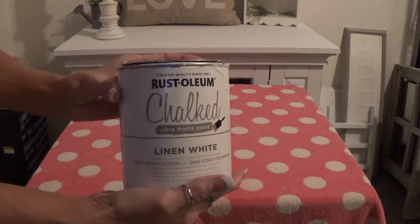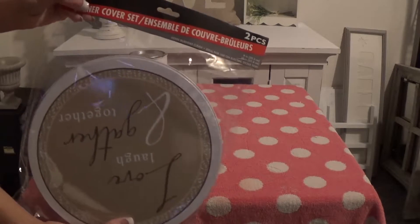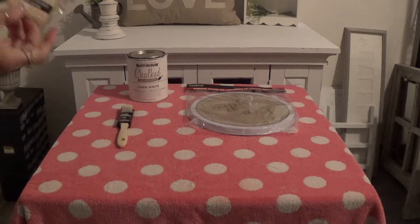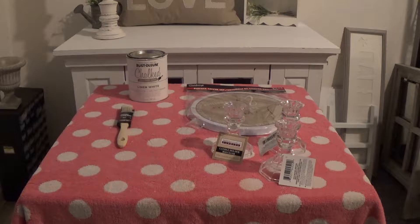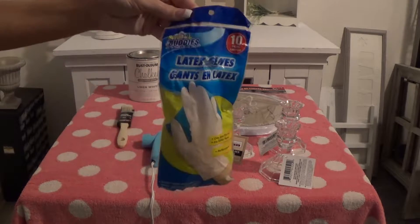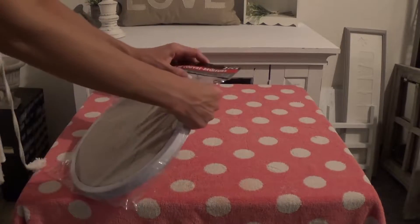I'm using Rust-Oleum chalked ultra matte in linen white. You can also use spray paint, it's a lot easier. You'll need a paintbrush and two packs of these burner covers — they come with one big one and one smaller one. You'll use two of the bigger ones and one small one. You'll need two glass candlestick holders. I accidentally bought three — I can't do math apparently. I used a hot glue gun because it's fast and easy, but it's not very strong, so you can use whatever glue you like. These gloves are just to keep paint off my hands. I used black acrylic paint mixed with white to make gray, and you'll see what I do with that at the end.